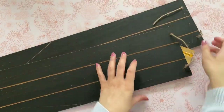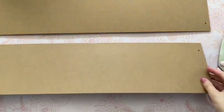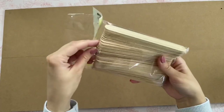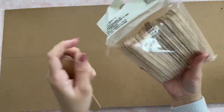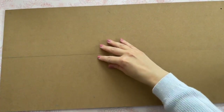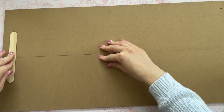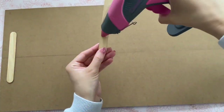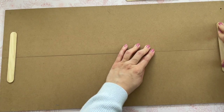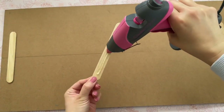The first thing I want to do is cut those strings off the top — we're not going to need them, and we will be covering up those holes later on. Now I'm going to flip my boards over, make sure I line them up, and then use my popsicle sticks to hold them together. I like to use my hot glue — specifically Gorilla Hot Glue sticks — and I glue one popsicle stick on each side, then add more along the entire seam so the boards are really sturdy and held together well.